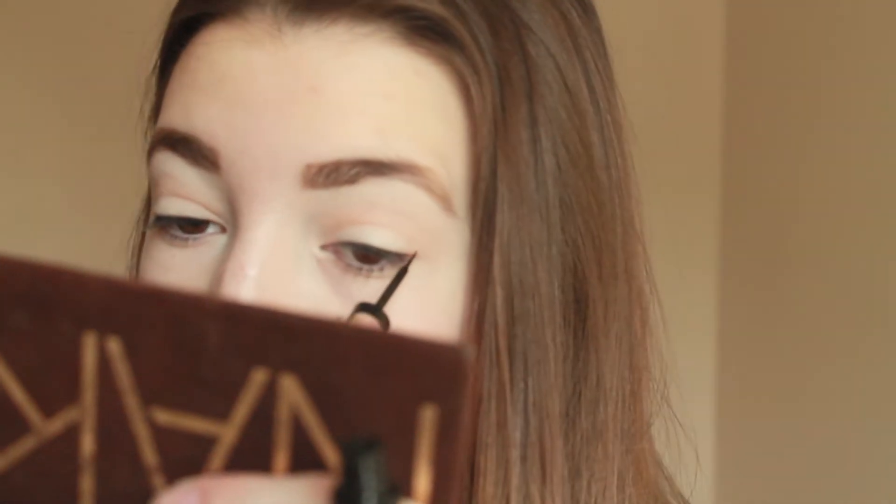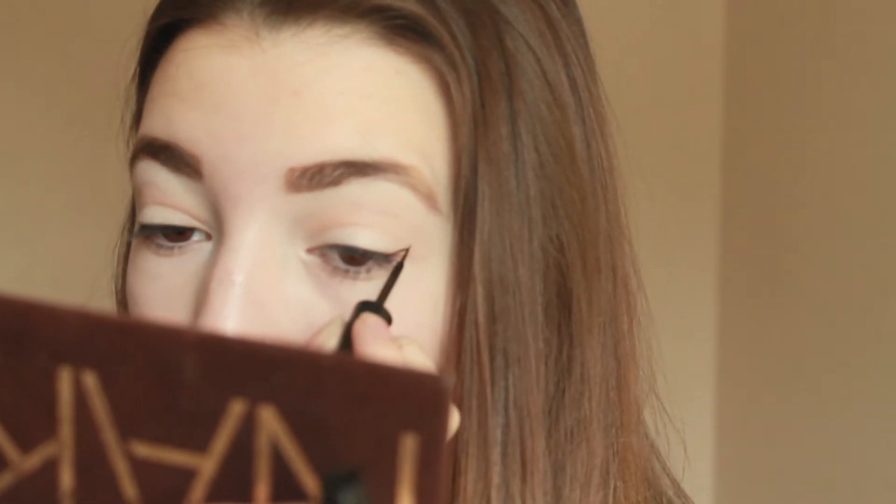Then I'm taking my ELF liquid liner in black and I'm just creating a cat wing. I didn't show you guys all of it because it's really hard to do on camera, sorry. Next, I'm taking a matte black eyeshadow and I'm setting it so it doesn't budge throughout the day, and it's a lot darker.